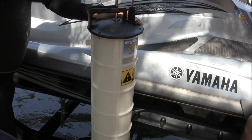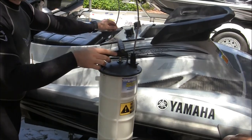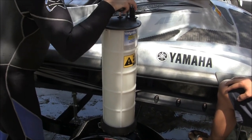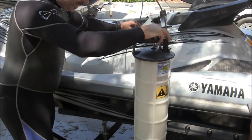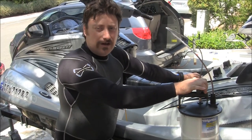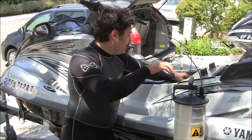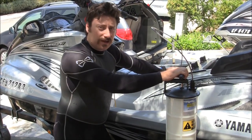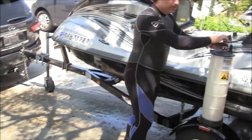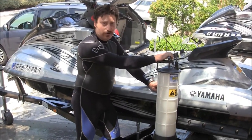Pump it a few times and it'll start going — increase the suction. You should probably be able to extract about two to two and a half quarts. If you're getting about three quarts, you were probably overfilled or just lucky to get most of the oil out. You can't get all four quarts out because the straw doesn't go all the way into the pan.